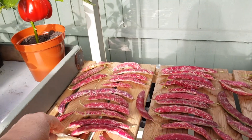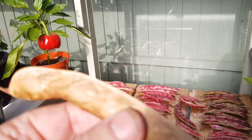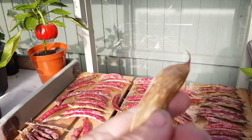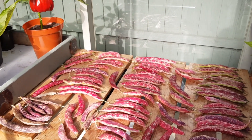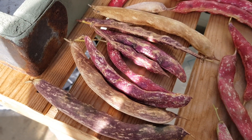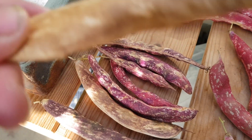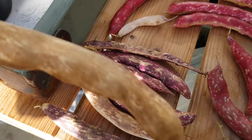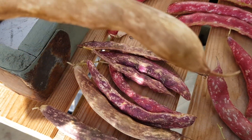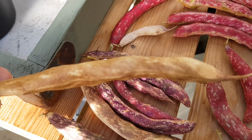This one — can you hear that? They're loose in there so they're ready. There's a few that are almost dry, and this one, if I shake it, you can probably hear the beans loose inside, so they're perfect for podding and storing.